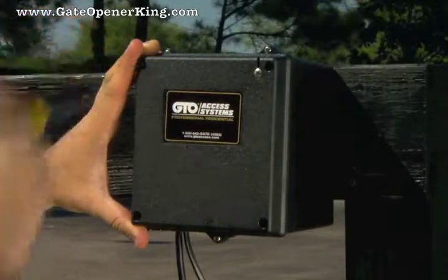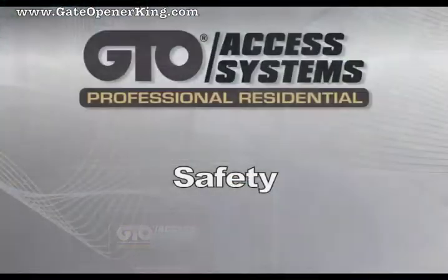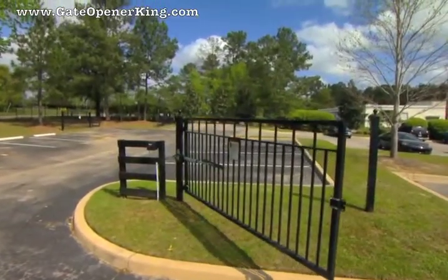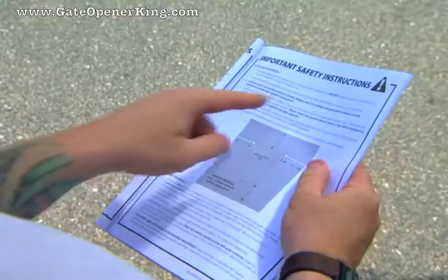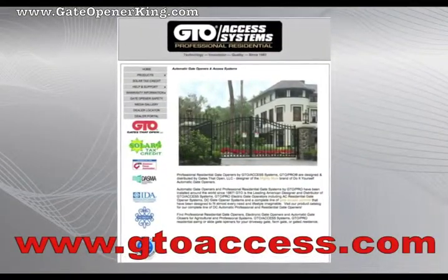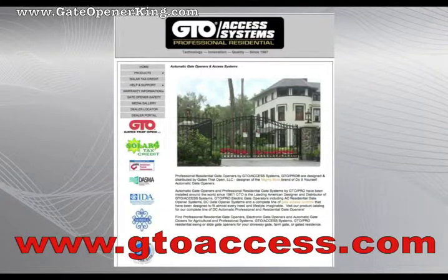When you are through with the installation, replace the control box cover and install the receiver antenna using the screw provided. Attach the warning signs included with the installation package to both sides of the gate. Automatic gate openers produce high levels of force and it is your responsibility to post warnings. Be sure you explain all the safety instructions to the homeowner and leave the installation manual for future reference. It contains safety guidelines, installation information, and troubleshooting tips. Visit the GTO Access Systems website at gtoaccess.com to access online resources such as our troubleshooting wizard and information about GTO products and accessories.